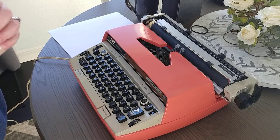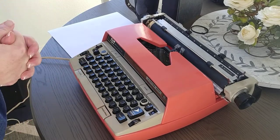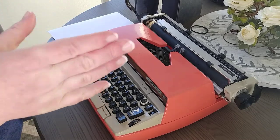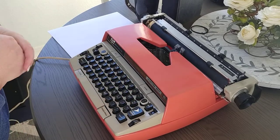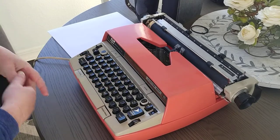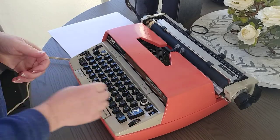Today we have something really bright and cheery. If you've ever seen many of my videos or looked at some of my product listings, you know I love the Electras by Smith Corona — they're just excellent typewriters.